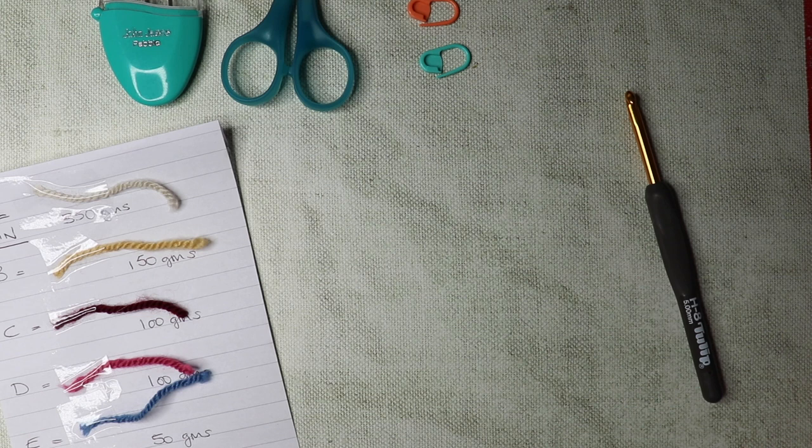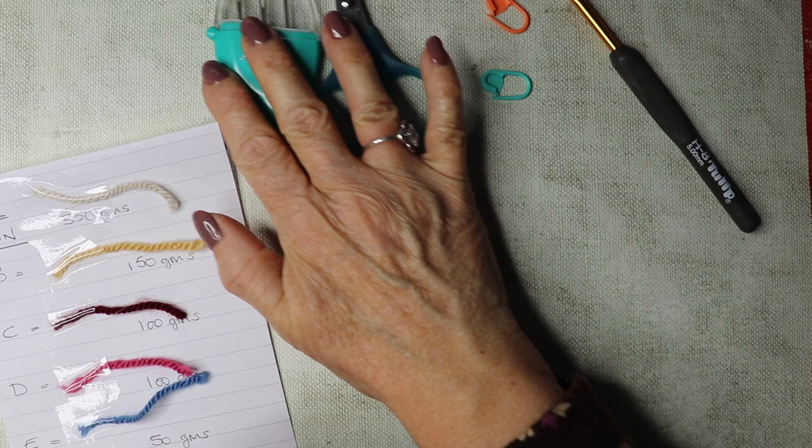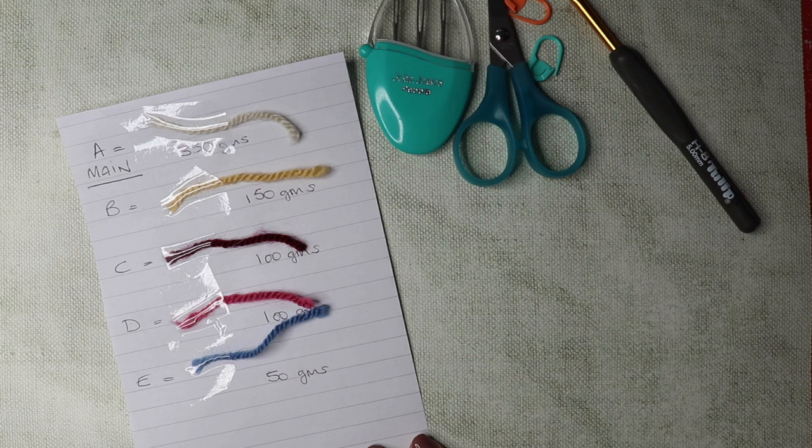To do this Somerdale shawl we are going to be needing a five millimeter hook, some scissors, some stitch markers, some needles for sewing in your ends because you will have quite a few ends. I've listed my shades that I'm going to use — the shawl takes five shades and it's aran weight wool.